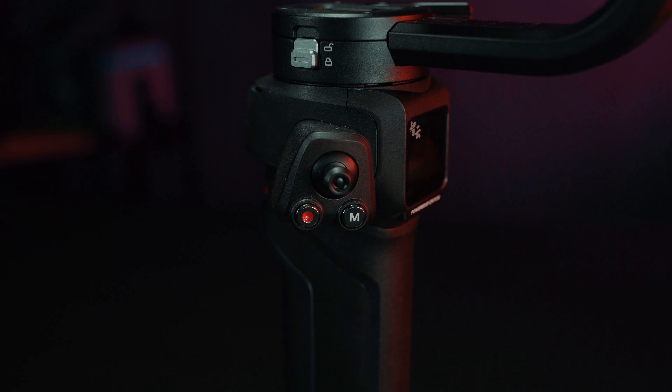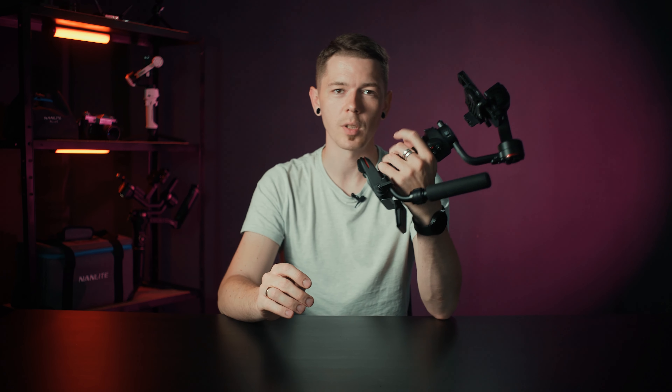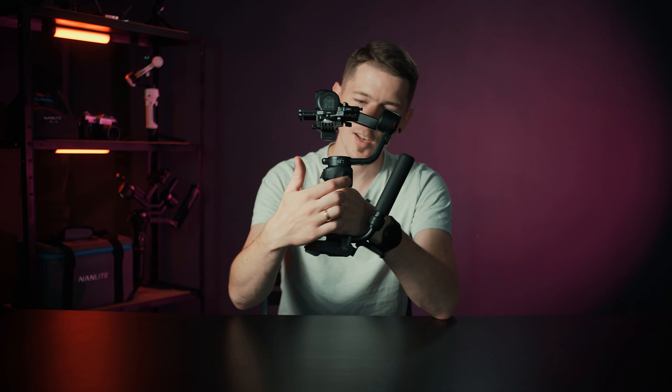Design-wise there's only one thing to look out for, and that's the joystick right here. If you're using the gimbal in your right hand then it is nicely placed and you can easily get to it and control it. But if you use the gimbal in your left hand then there's actually no way to reach it, so look out for that.